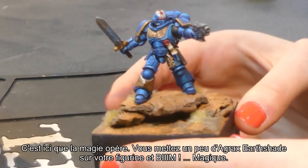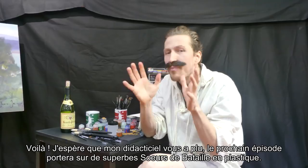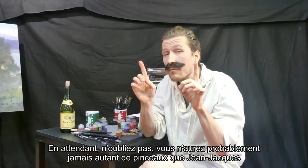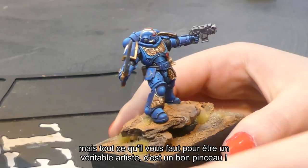Voilà! I hope you enjoyed my tutorial. Next time, if you tune in, I will be doing some beautiful plastic Sisters of Battle. And in the meanwhile, don't forget: you will never have as many brushes as Jean-Jacques, but all you need to be a real artist is one good brush. Au revoir!